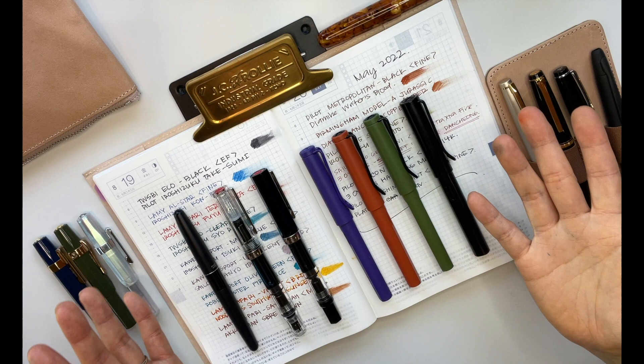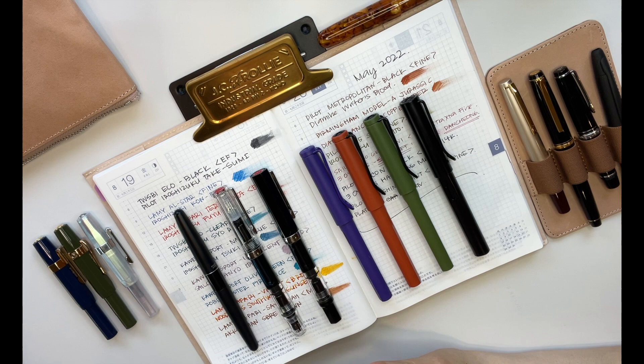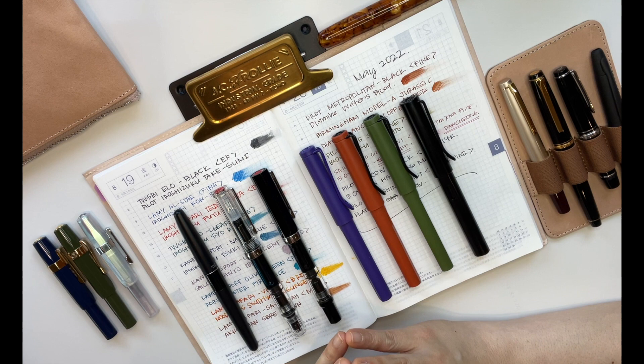So here you have it — my fountain pen collection. This is a recent obsession of mine and I'm really excited to start this YouTube channel to share the many things I like. Right now it happens to be fountain pens, and it'll be fun to see where this journey takes me. I imagine I'll whittle down my collection and focus on just a few select pens. Really grateful that you've watched this far, and I will see you next time. Bye bye!